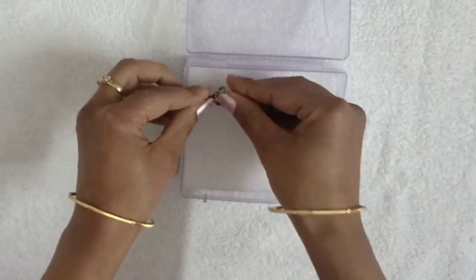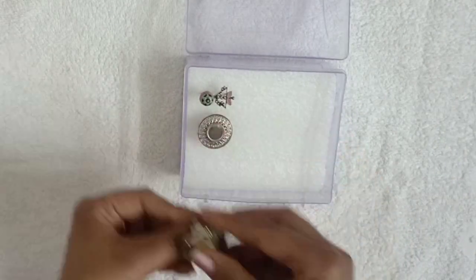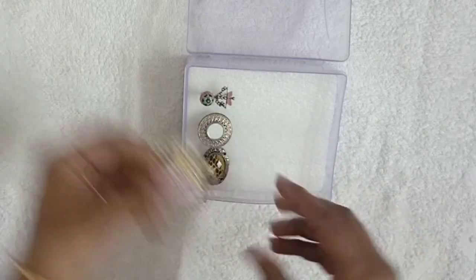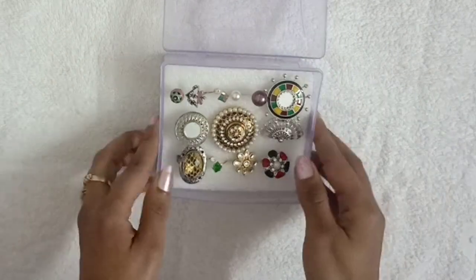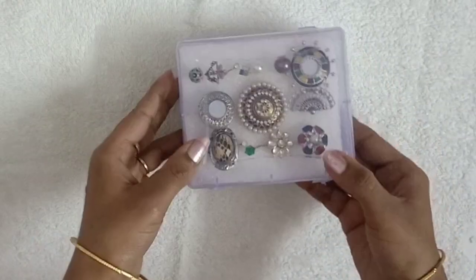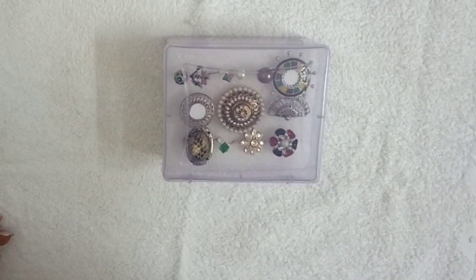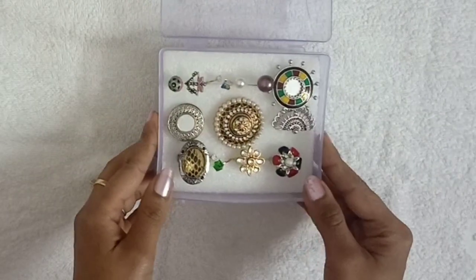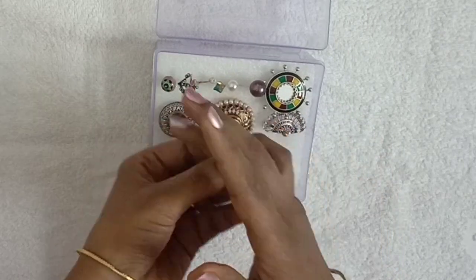I will fix the foam sheet in this plastic box using glue, because we have cut the size according to it, so it will be fixed properly. Now I will organize all my rings in the cuts. You can see that in a small box, there are 10 to 12 rings. All my rings are properly organized — you can see how beautiful it looks.